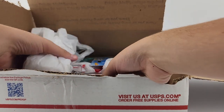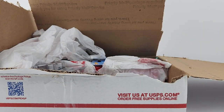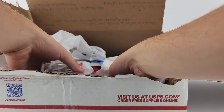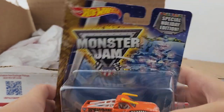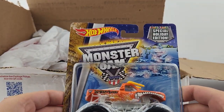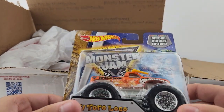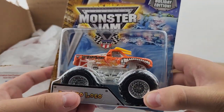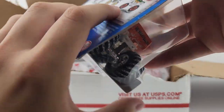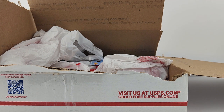Let me grab number three — as soon as I tried grabbing this truck, the card completely fell apart. That's awesome. It is the orange El Toro Loco. I won't necessarily need to do unboxing with this one since the card's already open, but there you go — the holiday orange El Toro Loco. That's number three. I gotta try to keep this card together in at least one piece.